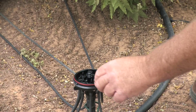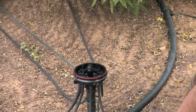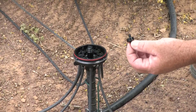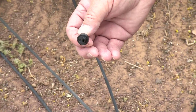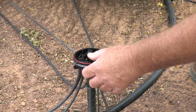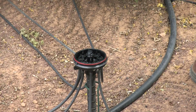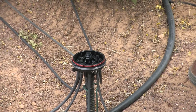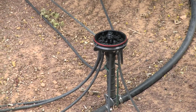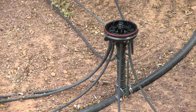But you could also take these emitters out — say you had a bigger plant — and change that emitter out and put in a two-gallon-per-hour or maybe even a four-gallon-per-hour emitter instead of a one-gallon-per-hour. So it's a very versatile little piece of equipment. It may not be suitable for a garden, but for xeriscape it's a convenient way to monitor the water going to your different plants.